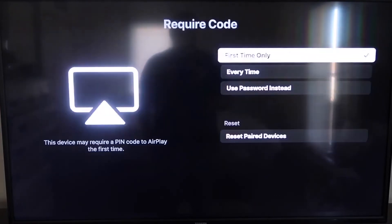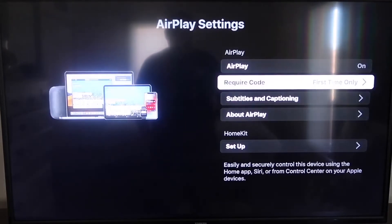If you click on the required code option, it gives you three choices: First Time Only, Every Time, or Use Password Instead — that's all based on preference. I'm going to keep mine on First Time Only, and with AirPlay set to on and first time only, you're ready to move to your iPhone.